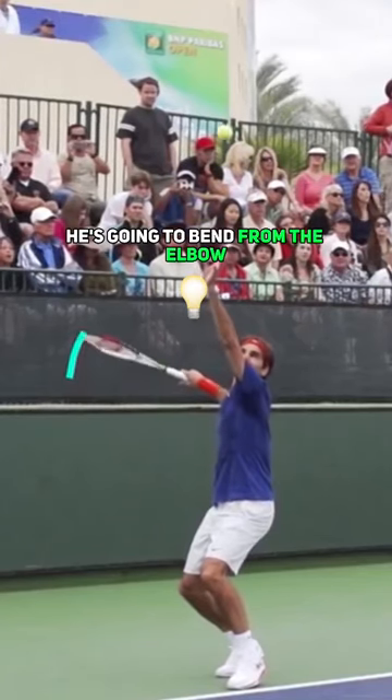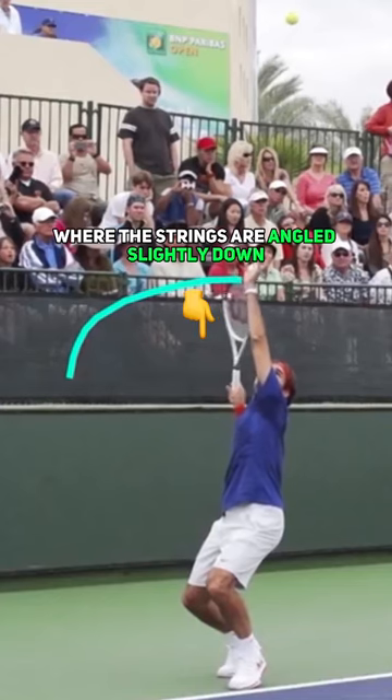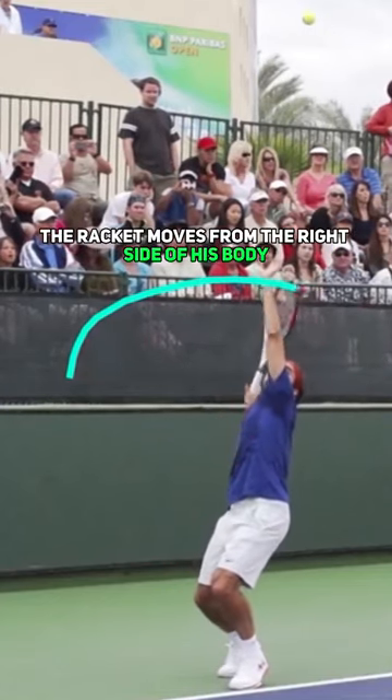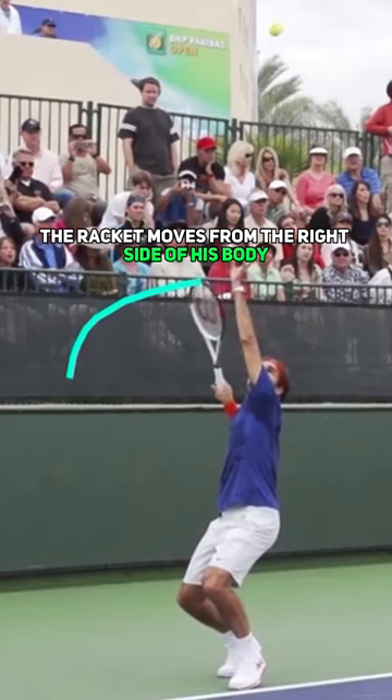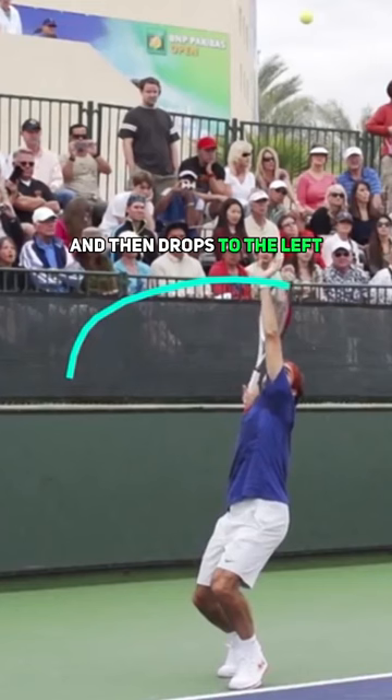After he releases the ball, he's then going to bend from the elbow and move the racket over his head where the strings are angled slightly down as he does this. We call this the right to left — the racket moves from the right side of his body over his head and then drops to the left.